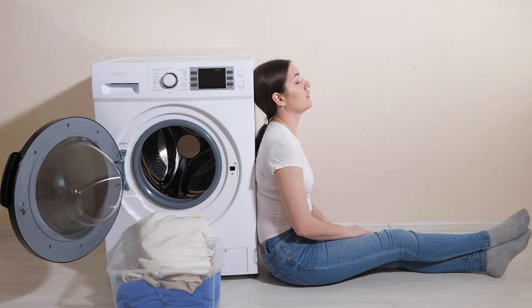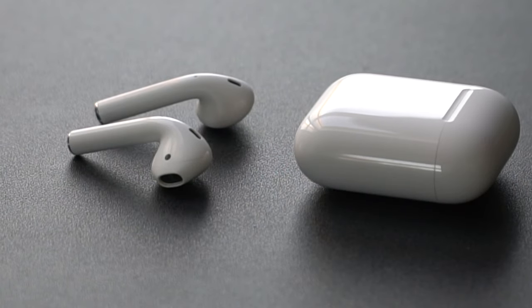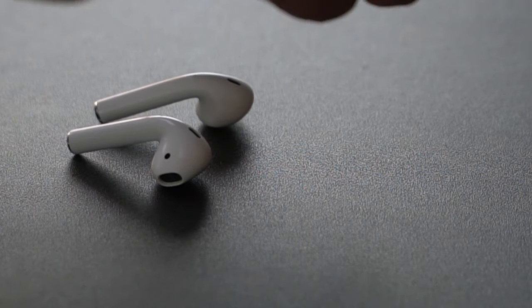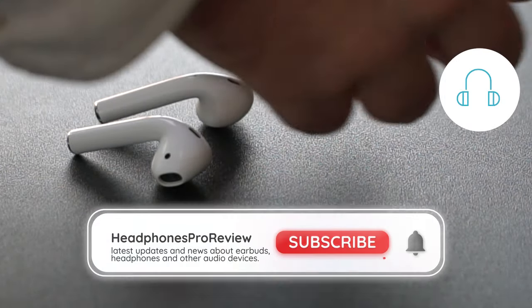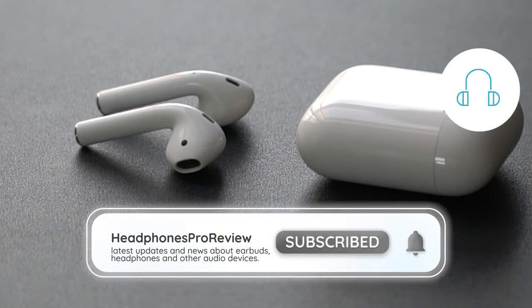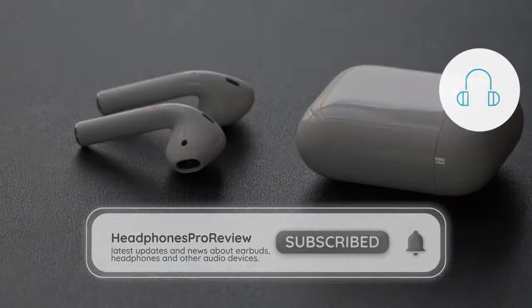And there you have it, folks. Accidentally washing your AirPods might feel like a disaster, but with the right steps you can still salvage them. Remember, patience is key — give your AirPods the time they need to dry properly before putting them to the test. If you found this video helpful, don't forget to give it a thumbs up and share it with your fellow AirPods lovers. Until next time, stay tuned, stay curious, and keep those AirPods safe.